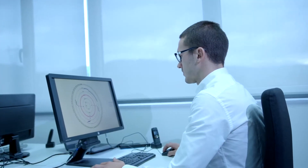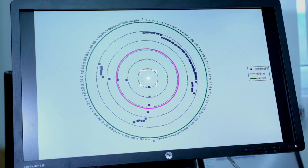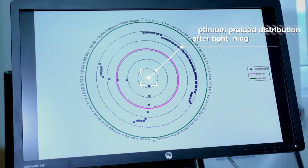At Erika, we design and validate tightening strategies, looking for optimization between the tightening time and the final distribution of the preloads in the joint.